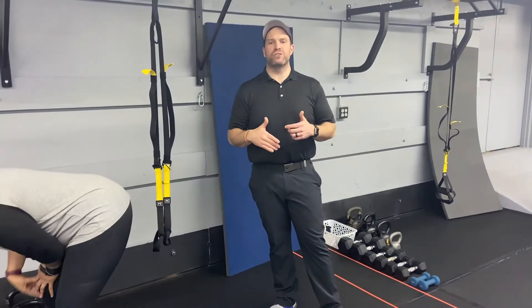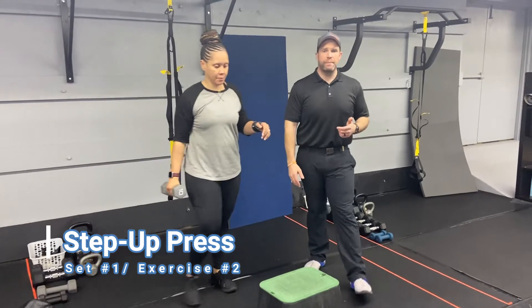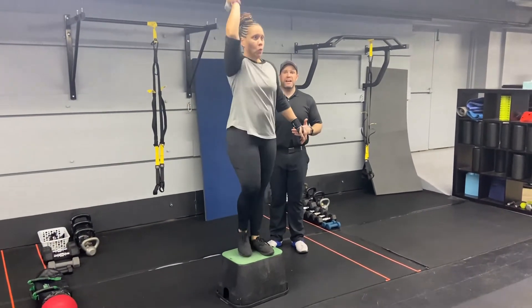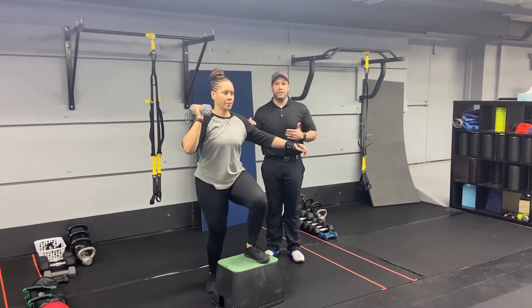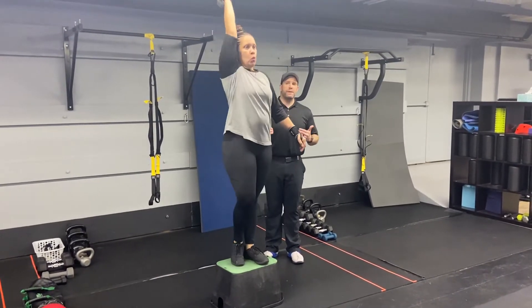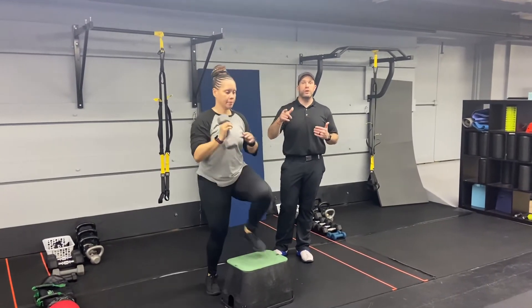For the first group of exercises we're gonna start with our step-up press. Grab one dumbbell — Tia's got that dumbbell in the right hand which means she's gonna be stepping up with that left leg, throwing that dumbbell to the ceiling. Deep breath in, push that air out, use that momentum stepping up to throw that dumbbell to the ceiling.